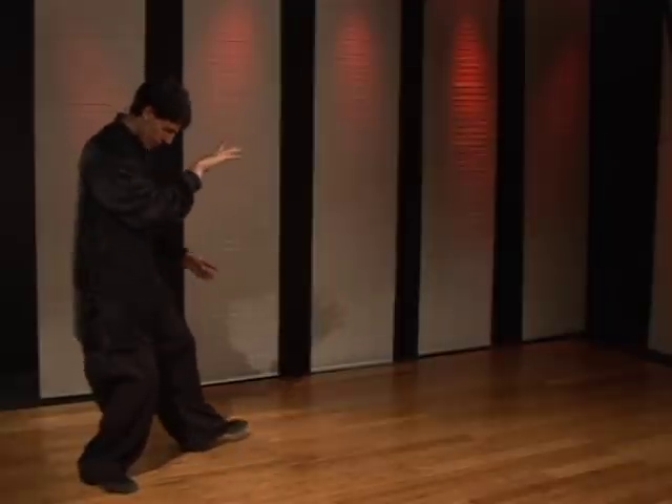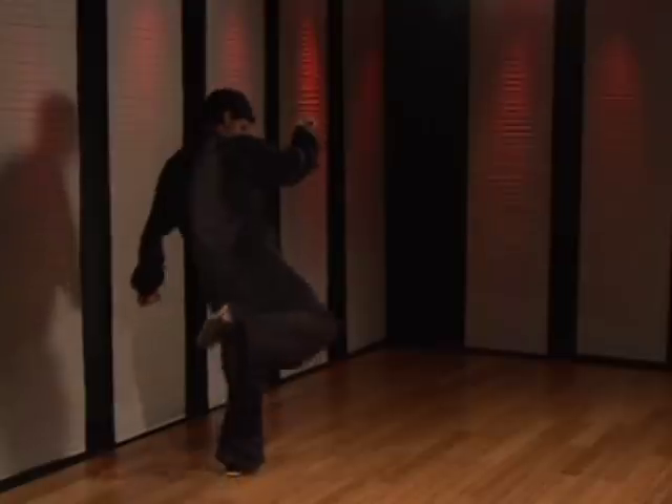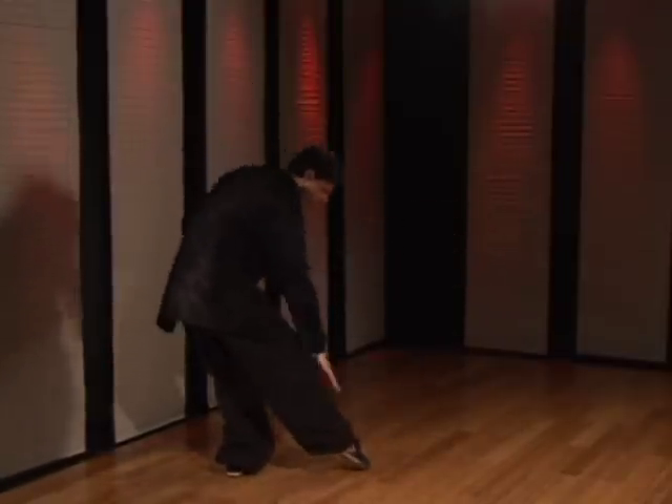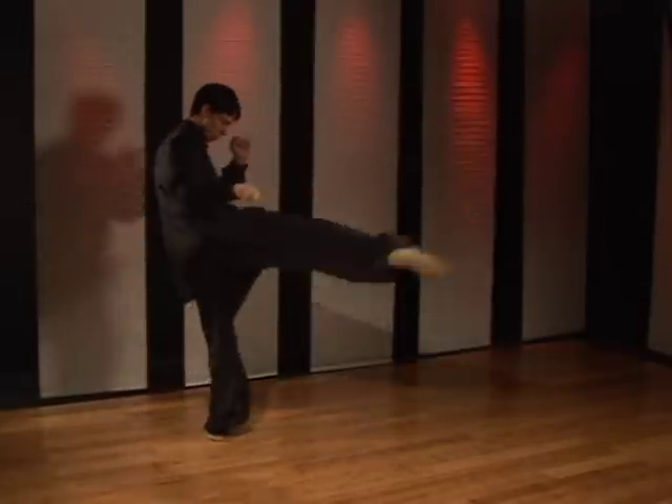As you do this technique, you're going to step to the side, getting out of the way of their attack. Pick the right knee up and strike with the shin or the top of the foot. Doing slow, it looks like this — one, two.